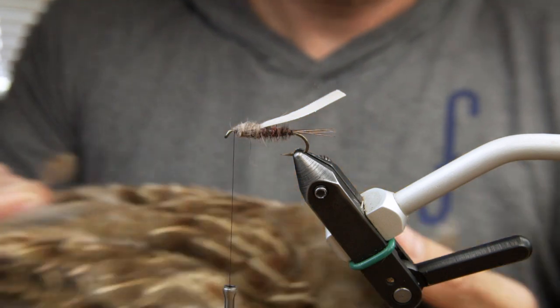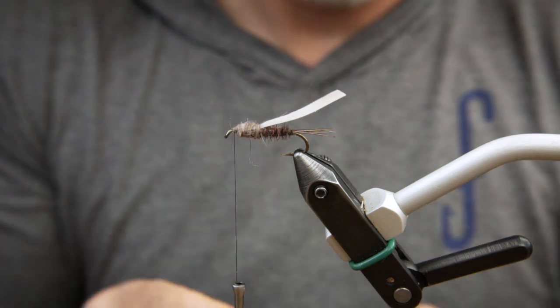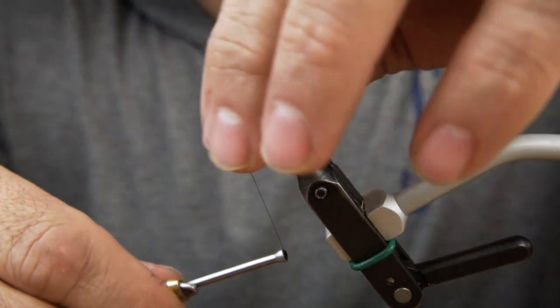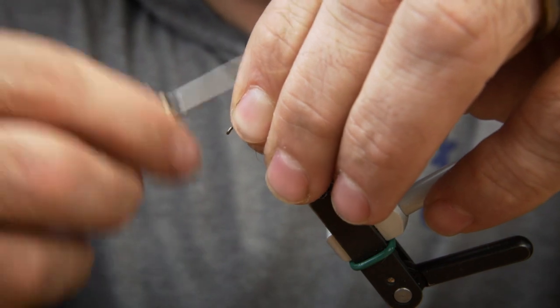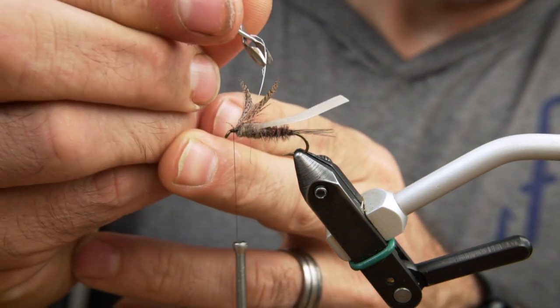A brown partridge feather is selected as a hackle. It is tied in by the tip with the fibers stroked down. As we wrap the hackle, we fold the fibers back towards the bend, taking about 2 or 3 wraps.